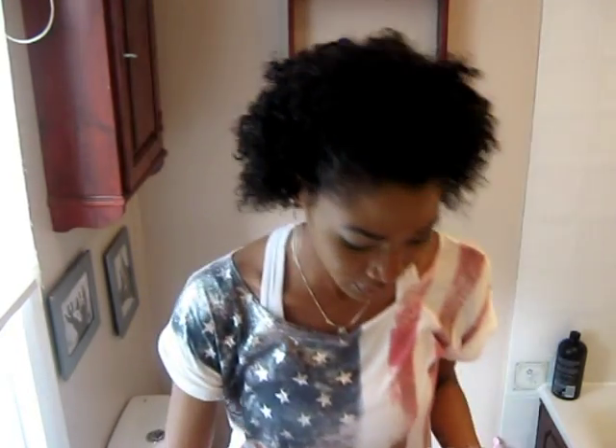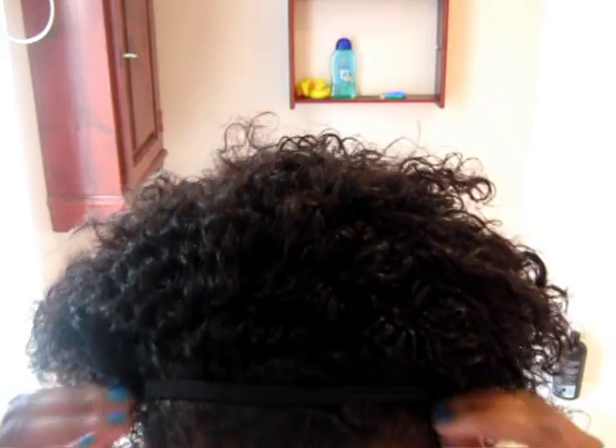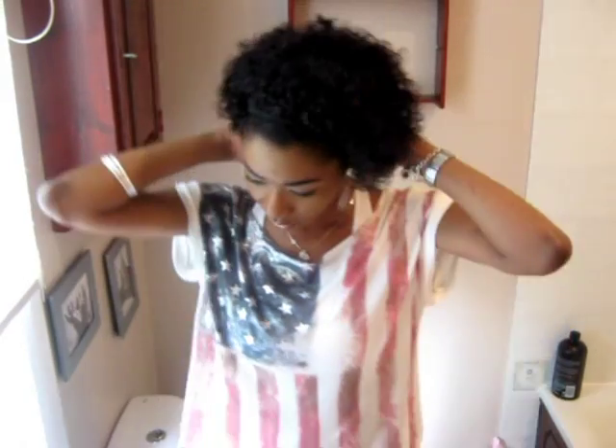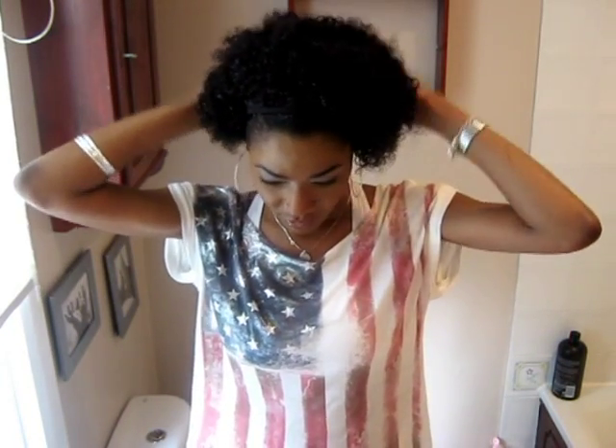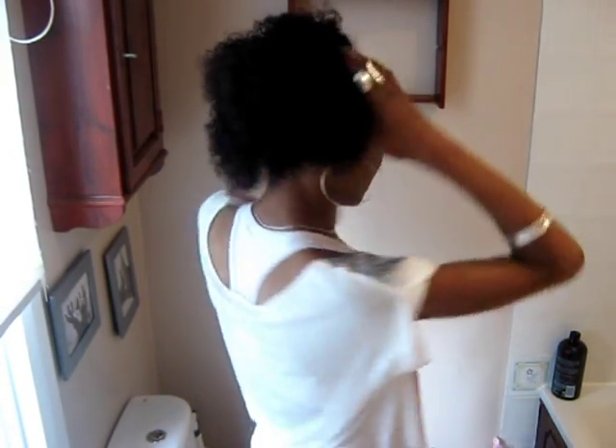Next, what we're going to do is put this elasticated band around my head. Now, your hair can be wet or dry, it's up to you. I've just put it on my hair kind of half — not too far back on my head — and it's just on my hairline.